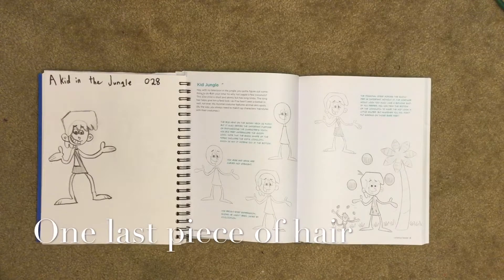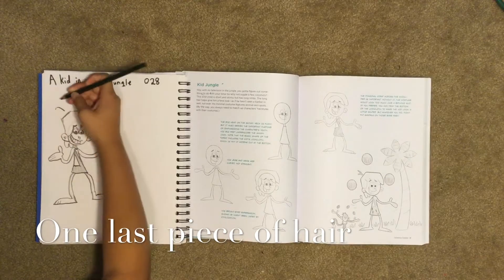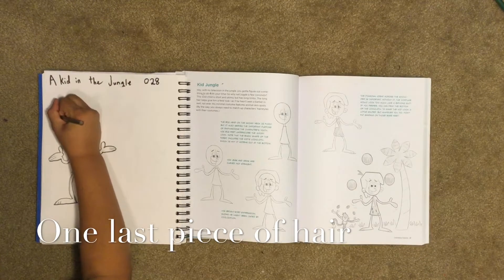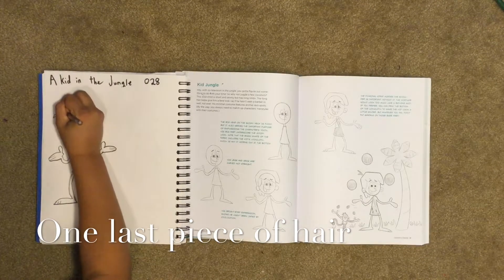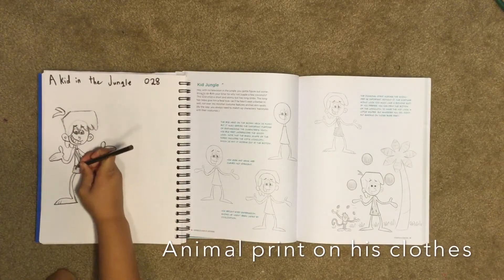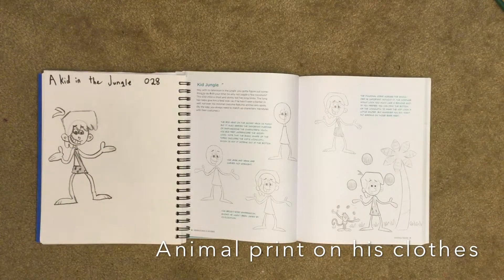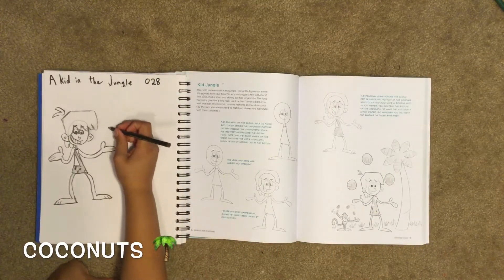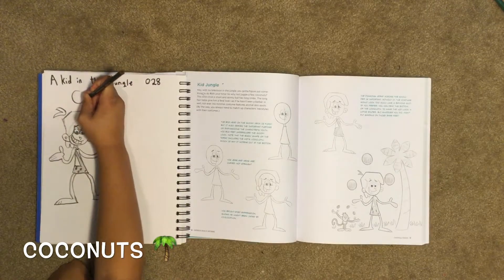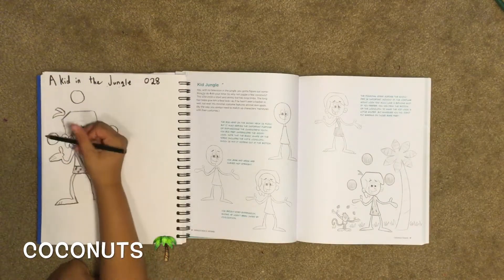Next we draw another part of his hair here — it's not attached to his actual hair, it's like we draw points. Then we have to draw animal spots on his clothes. Then we draw our coconuts that he's juggling — those are circles, there are three of them — and then you color those in.